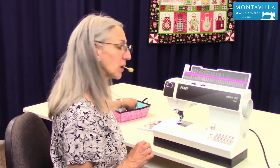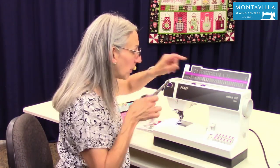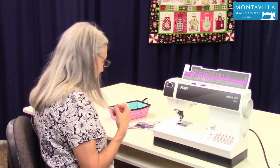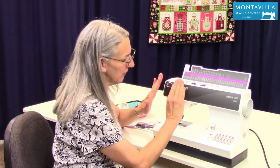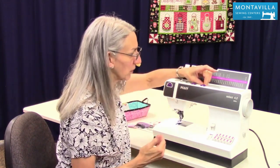To start with, when you go to change your thread, always cut the thread up here by the spool and pull the excess thread out at the needle. And make sure your presser foot is up. This is the presser foot lifter right here. Make sure that's up because that opens the tension disc so that the thread can flow smoothly when you're threading your machine.